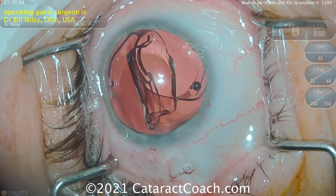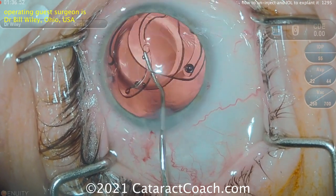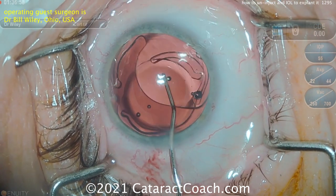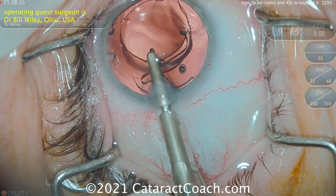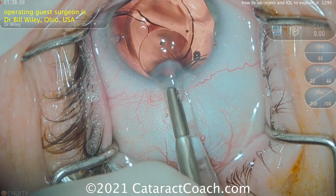Here comes the new, desired lens going into the capture bag. There are many reasons to do an IOL exchange, and in the rare case that we need it, it can be a lifesaver. With the new lens now in the capture bag, all that remains is to remove the old lens. He's putting special forceps inside the barrel of an injector tip and grabbing the old lens.